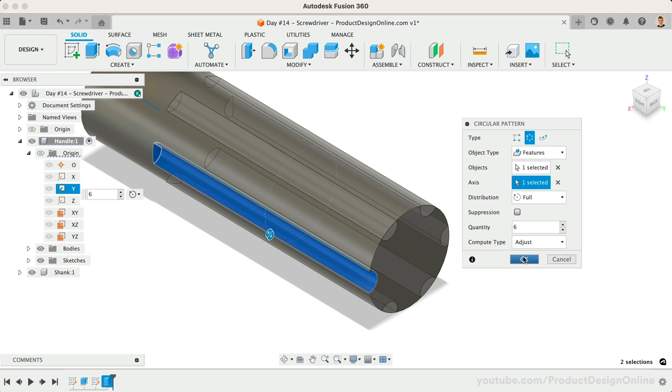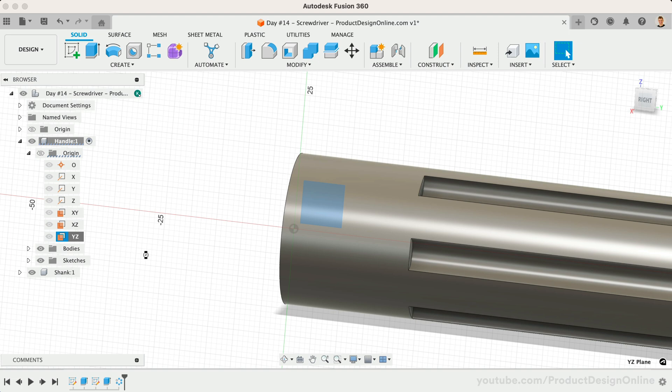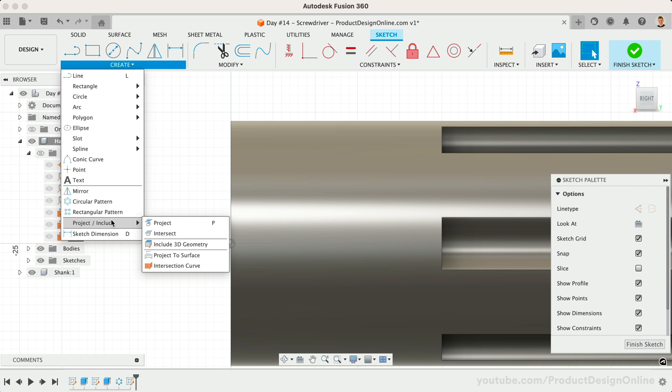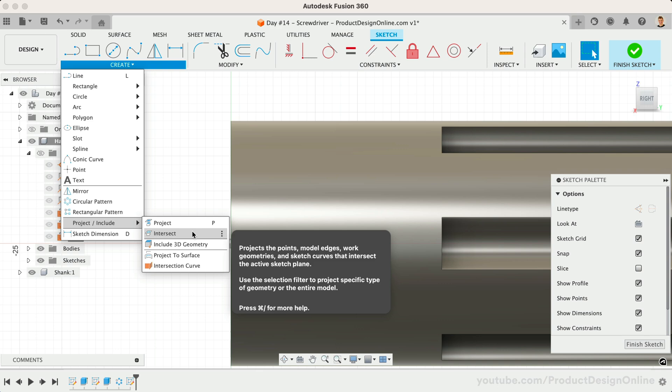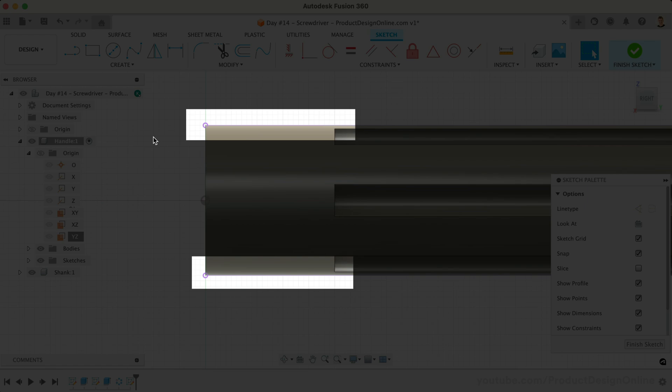We're going to round over the sharp edges in a minute, but let's first add a divot at the front where our thumb and forefinger will rest. Start with a sketch on the YZ origin plane, as it splits the model down the middle. We'll sketch the side profile, which will allow us to revolve it around the model, cutting it out from the existing cylinder. We'll need to use Project or Intersect anytime we need to reference existing geometry. In our case, our sketch plane intersects the edge that we need to reference, so we can use the Intersect command. Select the 3D body, and notice the top and bottom edges are now available for us to reference, as noted by the purple geometry.